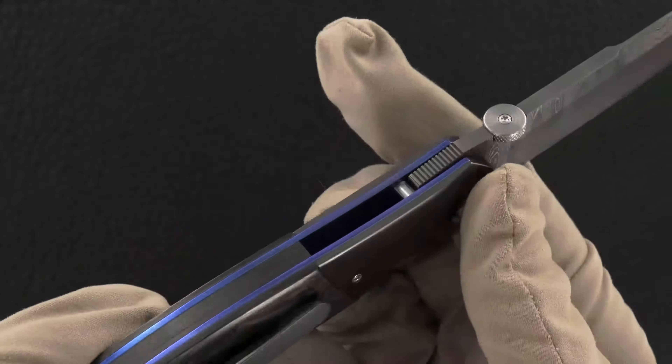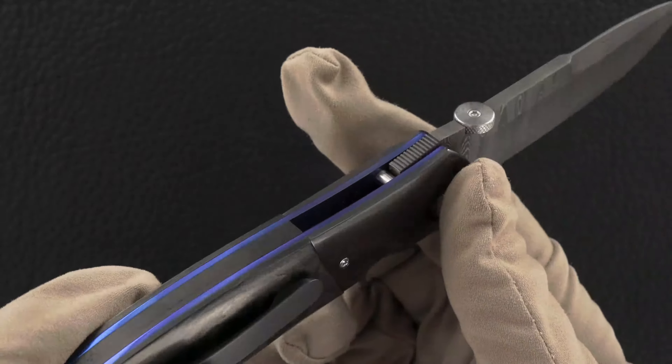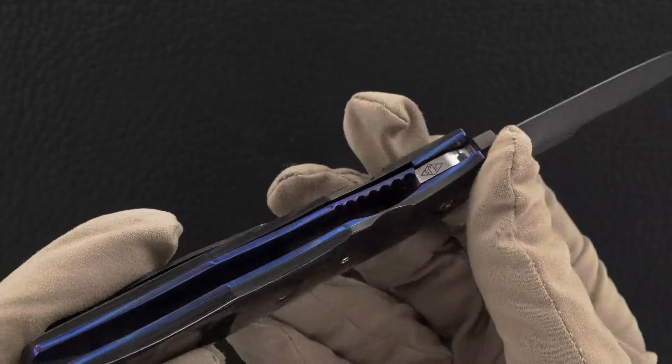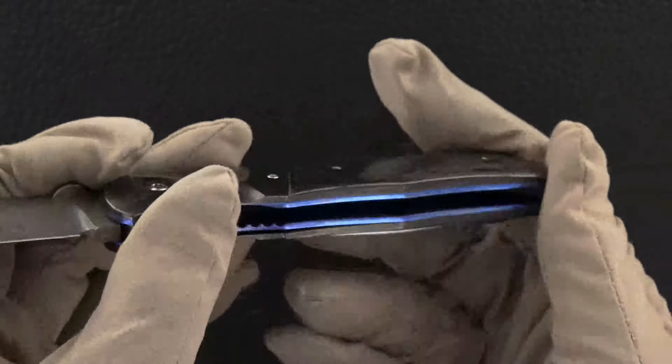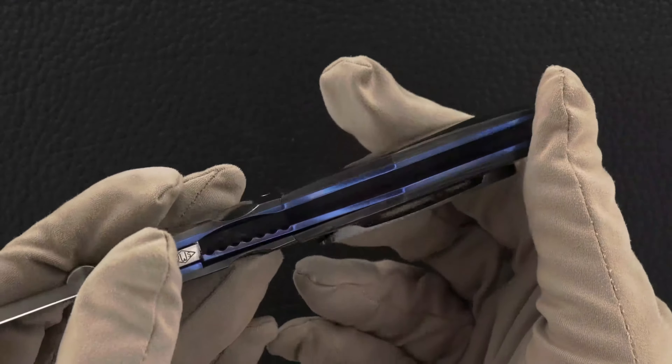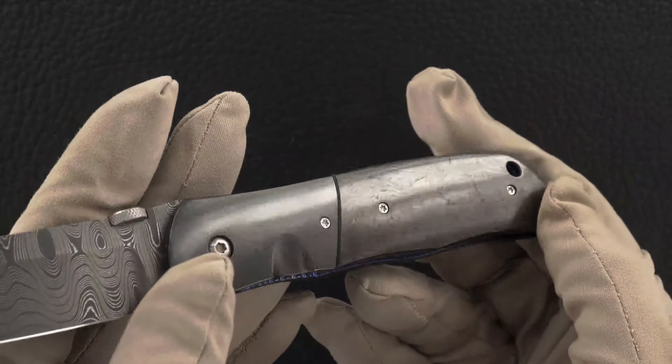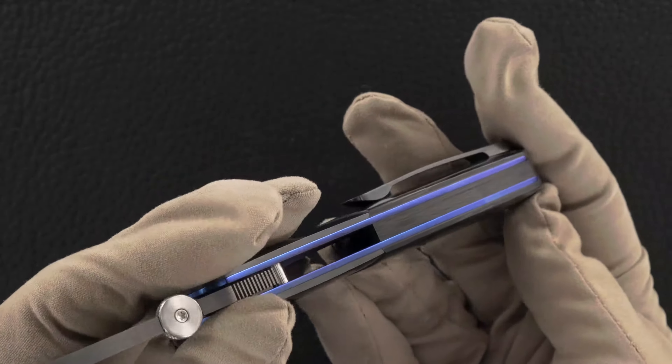Beautifully blue anodized titanium liners — just beautiful. The color pop is outstanding. Carbon fiber back strap.